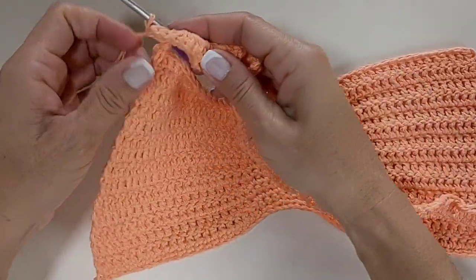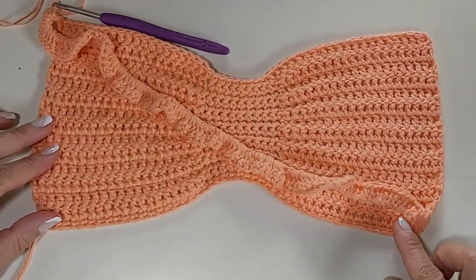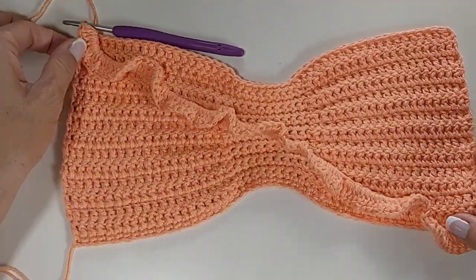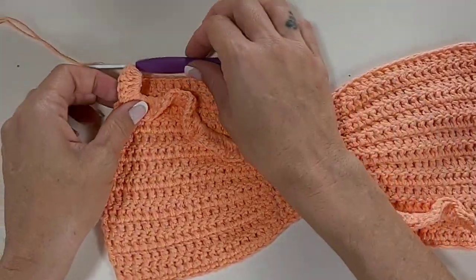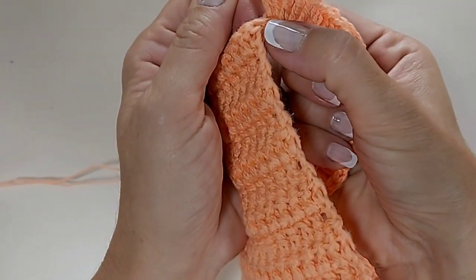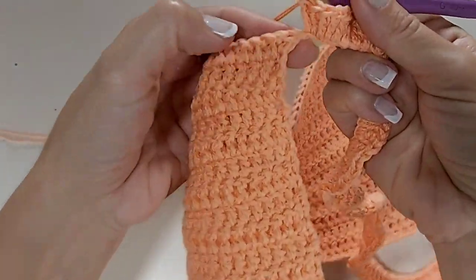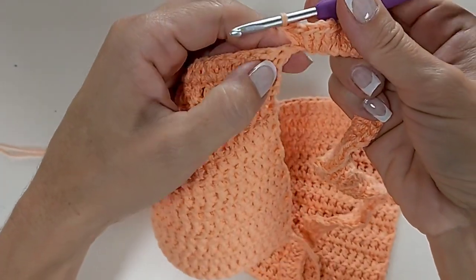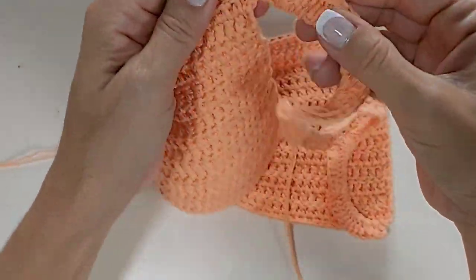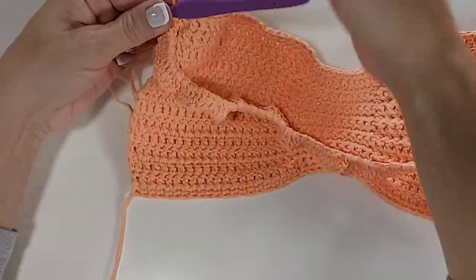Cheguei aqui — fica desse jeito. O cordãozinho já começa a se transformar num babadinho. Olha só que bonitinho que fica — deixa ele solto assim mesmo, que quando você for colocar ele vai se ajeitar no corpo. Terminamos aqui. Fiz os dois últimos pontos altos na minha última correntinha. Agora, eu vou vir nesse primeiro pontinho alto que eu tenho e vou prender ele com ponto baixo. Ficou presinho aqui — dessa forma. Agora eu já vou iniciar a alça.